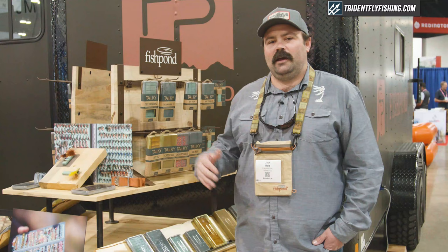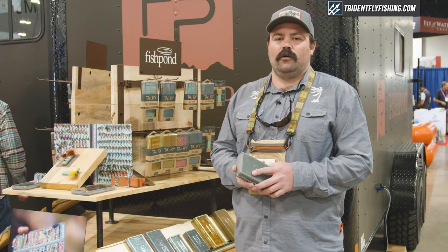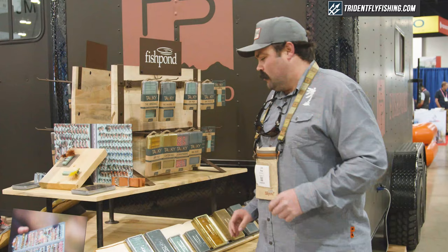One of the things that's really important to us across this line is making sure that we incorporate recycled materials. In each one of these boxes we've incorporated recycled polycarbonate, 100% recycled packaging, and that's something we think is really important in the fly box industry. We want to innovate and make new stuff without using new stuff, so coming in the future we're going to be iterating on that recycled plan and really making some nice boxes.